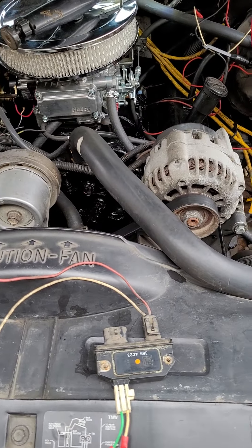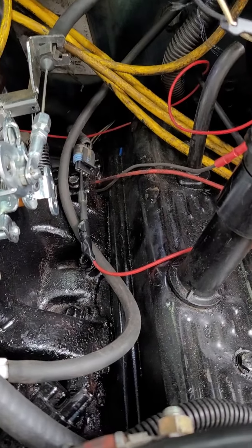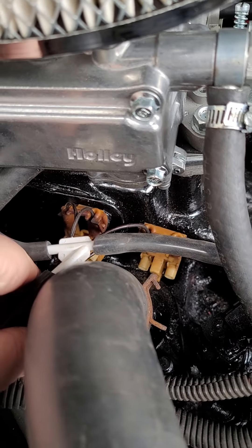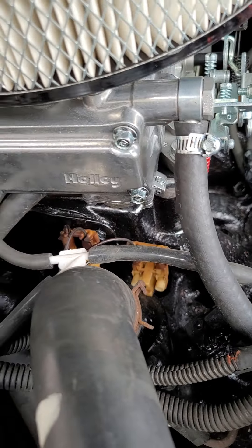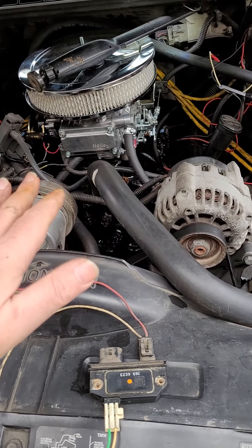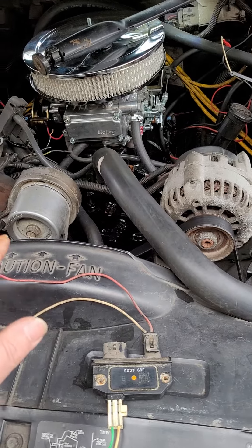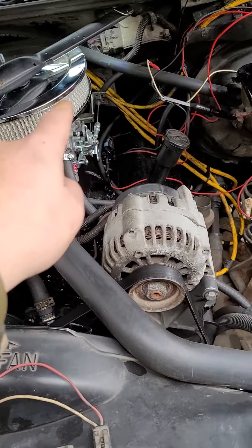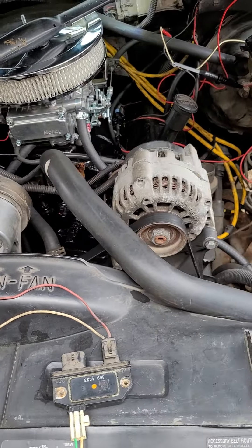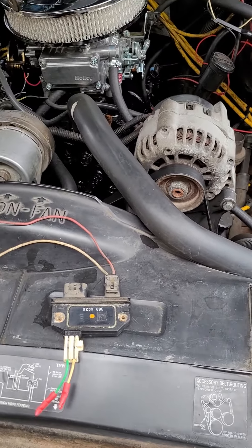Half the computer was dead because without an RPM signal on that purple with white stripe wire, your fuel injectors won't run. The transmission gets power but the computer won't tell it to shift because the only thing the computer knows is that the key is on — it doesn't even know the motor is running unless that wire is hooked up.